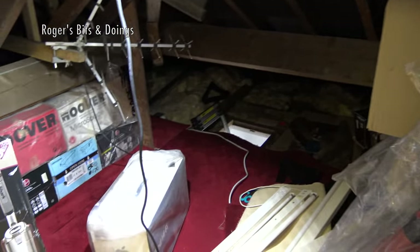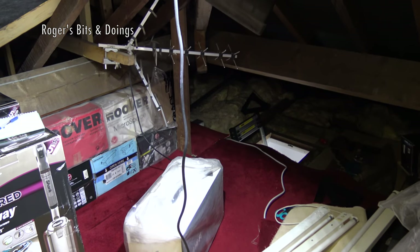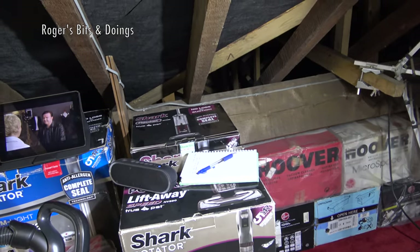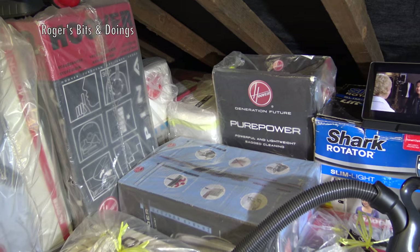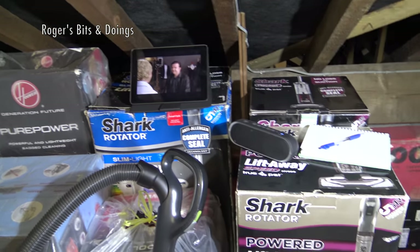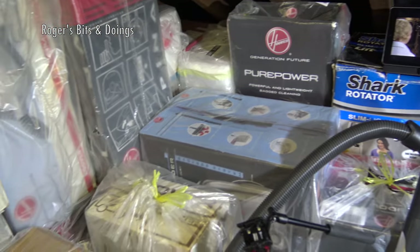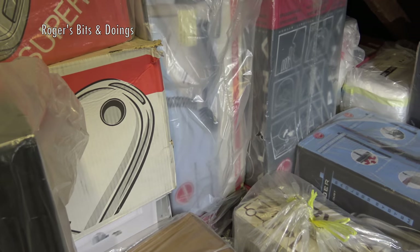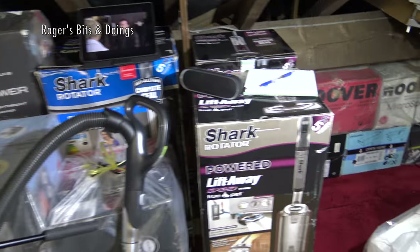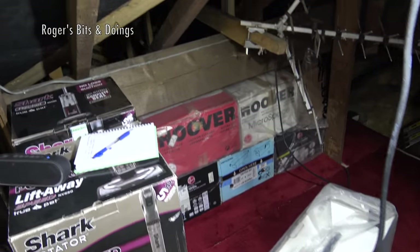By the end of today I should have the middle of this area clear, everything around the edge, and some more vacuums that are in the garage - my mum wants them in the garage - will be up here safely out of harm's way. I wish I was a stamp collector, you know, just have a couple of albums full. But no. Collecting bulky items isn't very good when you have to store them away.